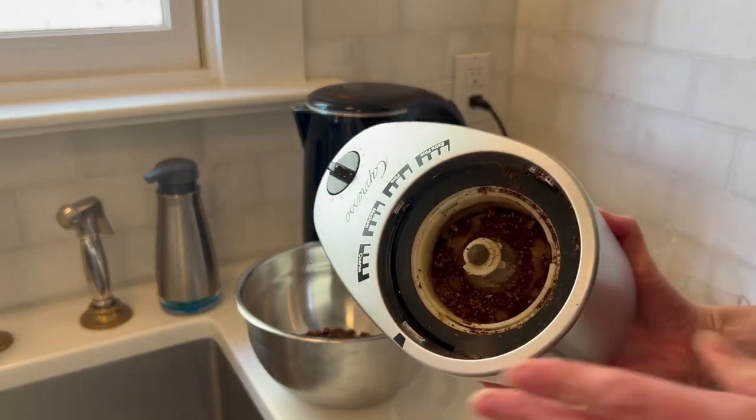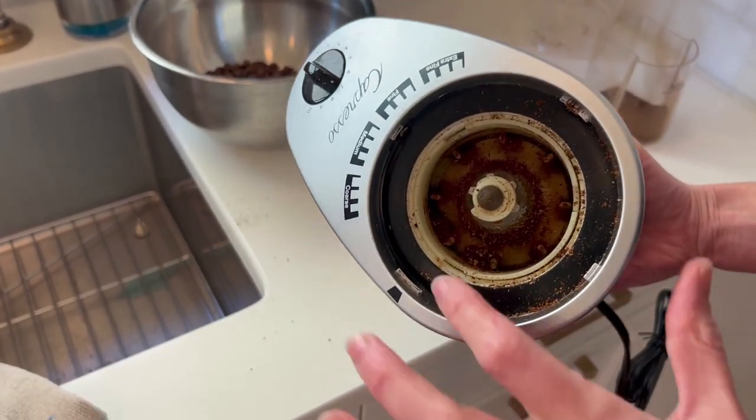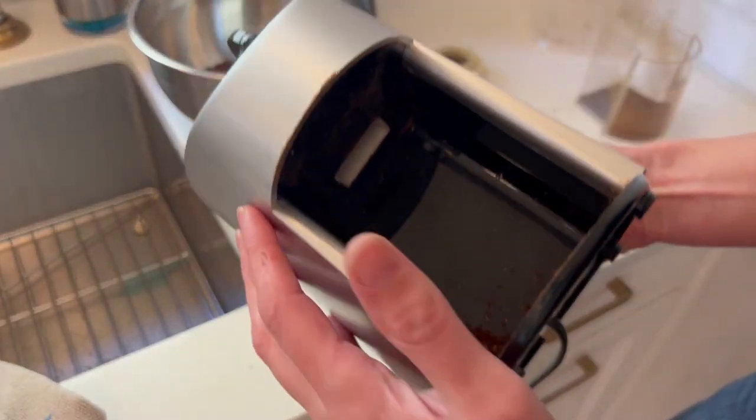You'll pop up the main grind piece — that is where the grind comes from. I've poured some out now so you can see the burr grinder itself. It's a very solid stainless steel piece, and that is where the grinds come down into the drawer.